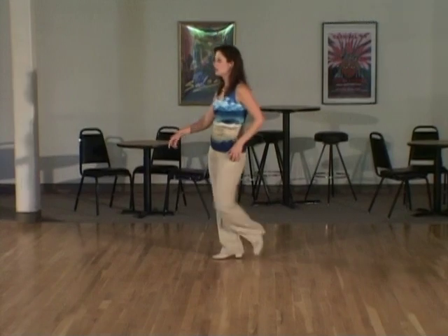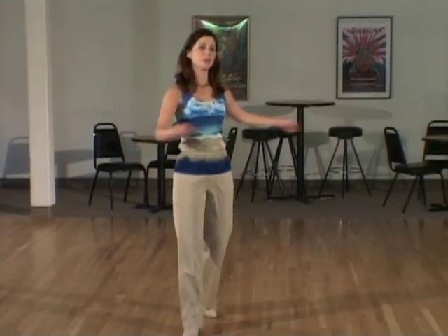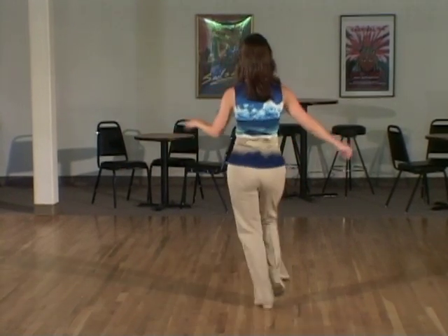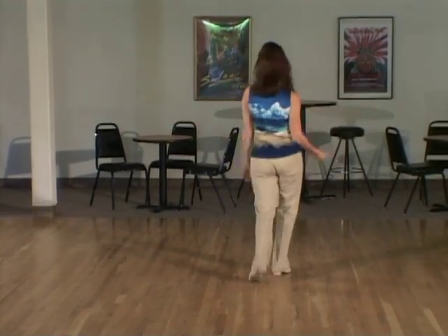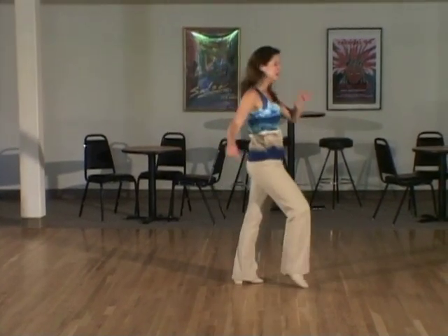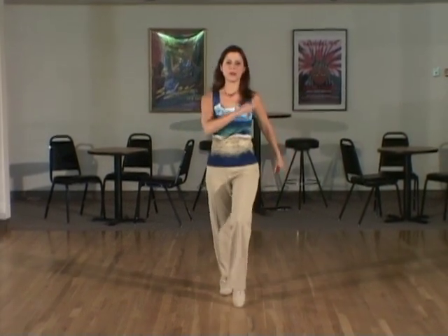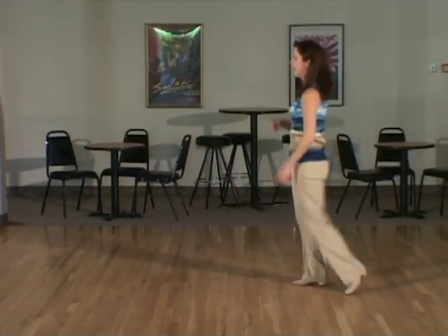Shuffle: two, three, three four, and five, six, and seven, eight. Turn: two, three, swivel walk: five, six, seven, eight. Toe heel struts: two, three, four, five, six, seven — repeat — two, two, three, four, five, six, seven — again — three, two, three, four, five, six, and last time.